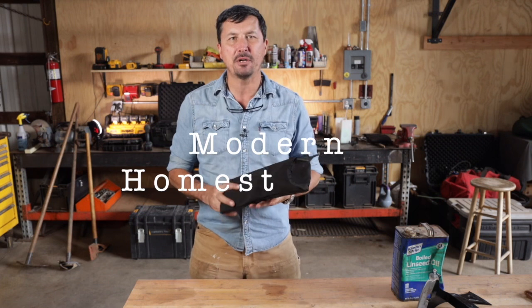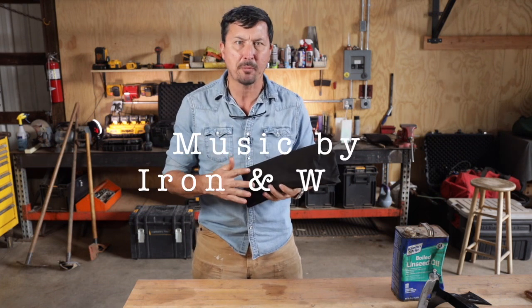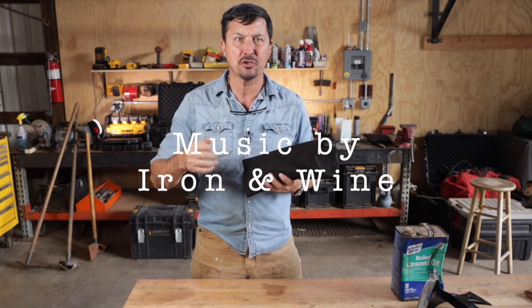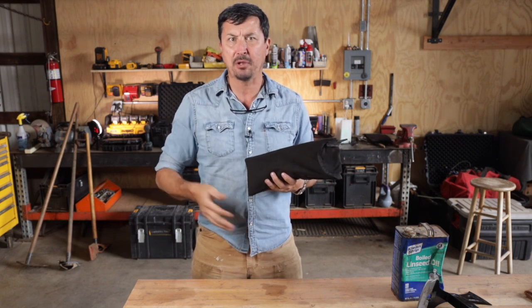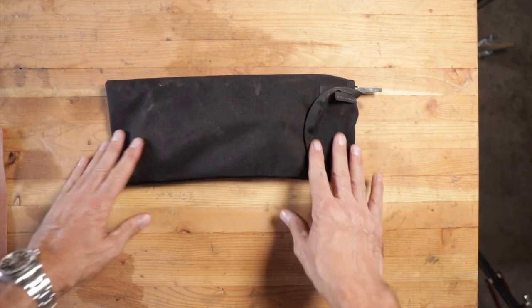Welcome back friends to the shop. In today's video I'm going to share with you how to put together an official U.S. Forest Service hand tool sharpening kit. This will be everything that you need to sharpen shovels, axes, Pulaskis. It all fits neatly in a very small kit. We can start with the bag here.